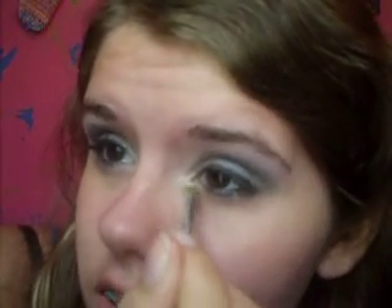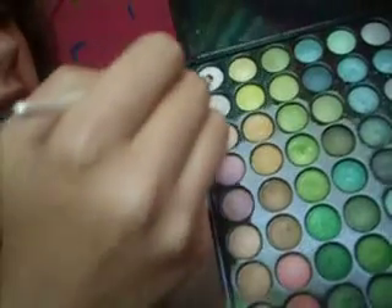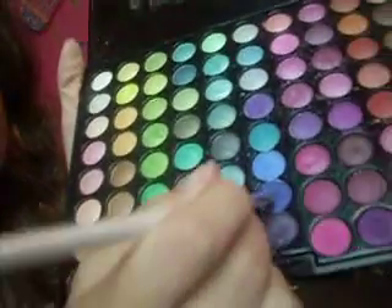Now we're going to get this white color and apply it in the inner corner of our eye and on the bottom where we had nothing, just sweeping it so it meets with the blue and the gray. Then we're going to take these two whites from our BH palette and go over it again to make it a little bit more opaque. Now we're going to take the dark navy blue again and line the bottom of our eye, smudging it on the eyeliner.